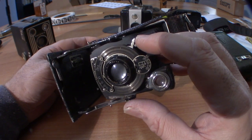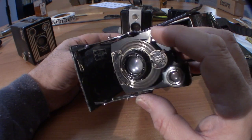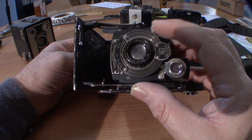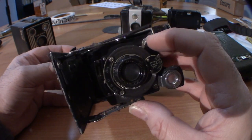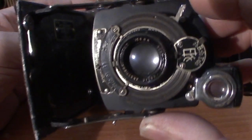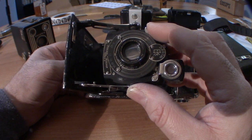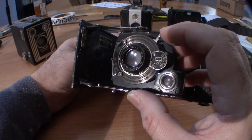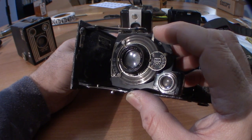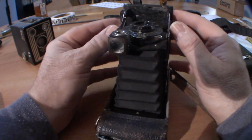To test the shutter, simply find the shutter button. The best thing to do is look into the lens and see if the shutter is actually opening and closing. Now this lens is a little bit foggy from age, but looking at it I can see that it is indeed opening and closing. So that's your basic shutter test.